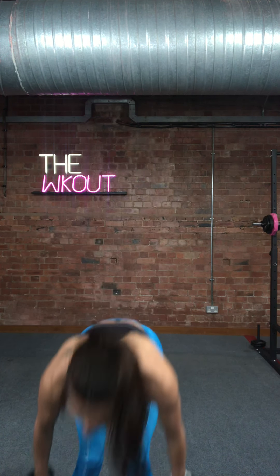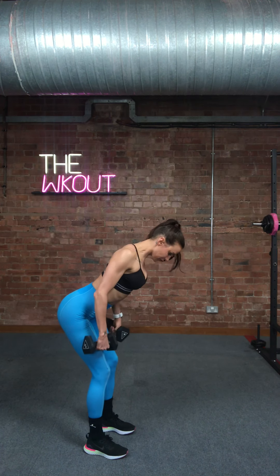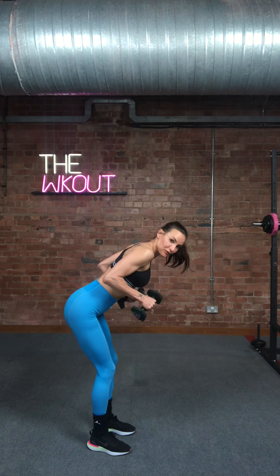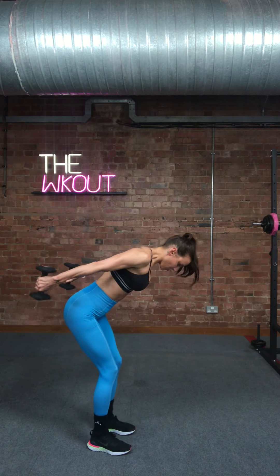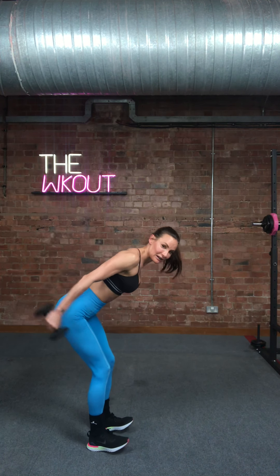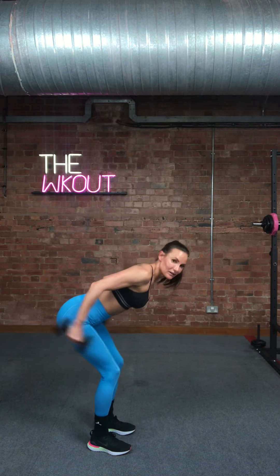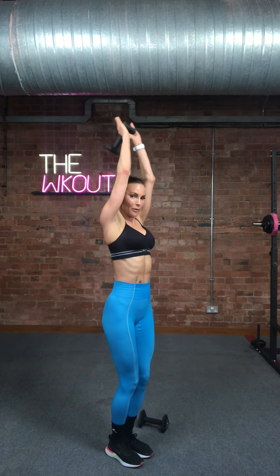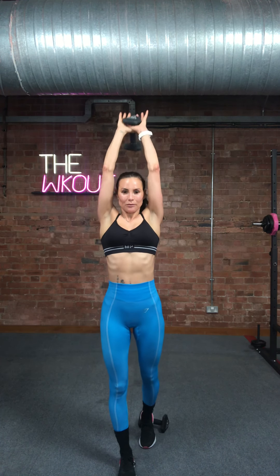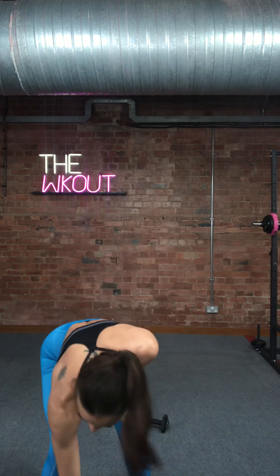Now we've got triceps — a very small muscle on the back of the arm. You can do this two ways. You can bend forward, stick your bum back, pull those shoulders back, lift those elbows up above the body, and push back — bring it back into that L shape. These are called kickbacks. If it's too much, stand up and kick back. If you want to change that, you can hold the weight like this: elbows stay in, you just bend at the elbow and push up. Down, push up — squeeze at the top. There are two variations — pick which one suits you.